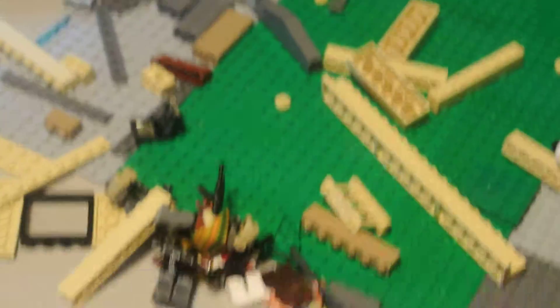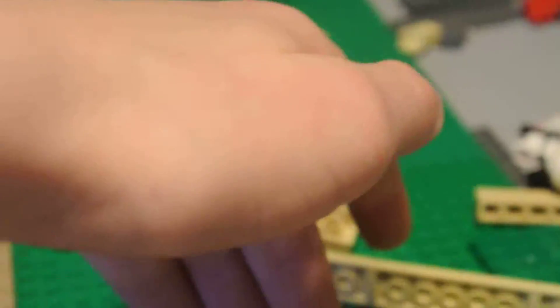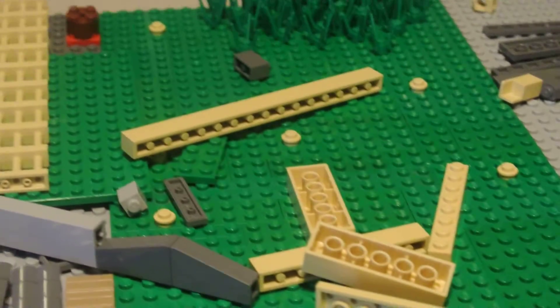Also right here, I'll tell you my plan. This is all just going to slope up to about here-ish, maybe. It's going to slope up as high as I can get it on both sides. And right here, I'm going to have an MTT going across. I'm going to have clone troopers coming in from this area and attacking that MTT.